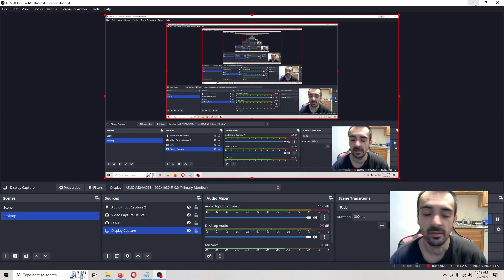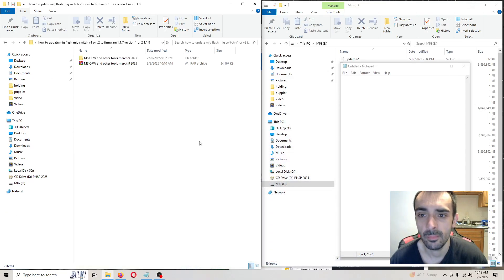What's going on guys? It's Fox Den. In today's video tutorial we're going to be updating the MIG Switch, MIG Flash, whatever you want to call it, to version 1.1.8. In the video description, go ahead and download my newest pack.